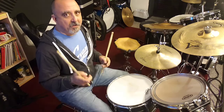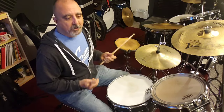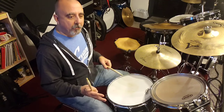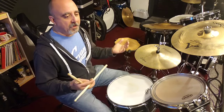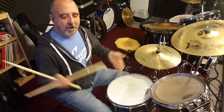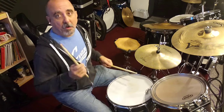In addition to that, I try to get the feet going. So I might do maybe just the bass drum on numbers. And if I want to go further than that and do both feet, I can do one and two and, back and forth with the right and left foot, right with my hands.